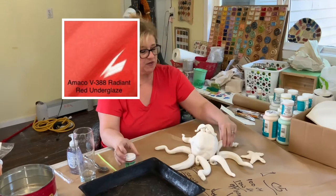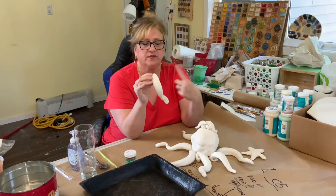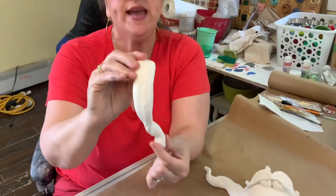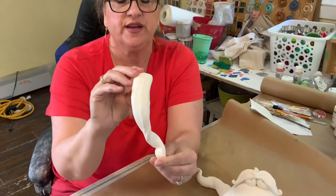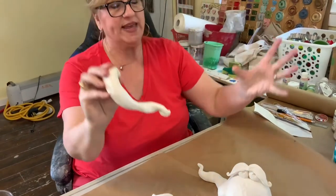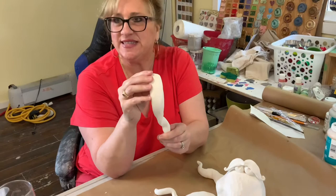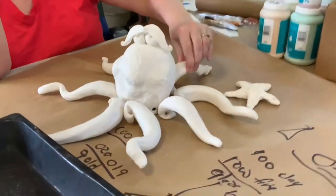I'm thinking the red and white will be beautiful. When I built the arms — the tentacles — I twisted them a little bit so that when we paint it, my plan is to have the outside of the arms a nice solid red, but I want the inside to have the bubbling technique. Hopefully when he's hanging there with all of his legs around him, you're going to be able to see the suckers.